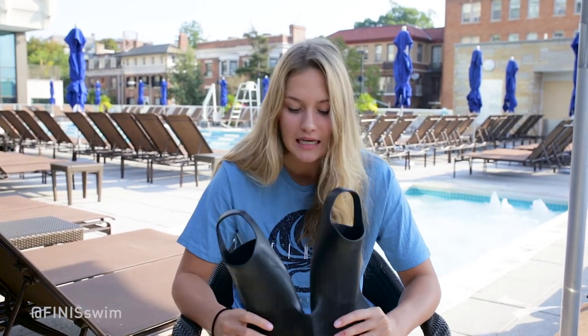Hi guys, Olivia Smoliga here with another swim tip. I have with me an early sample of a brand new monofin from Phineas. This is perfect for quick tempo underwater kicks, and we all know how important underwaters are when it comes to racing.